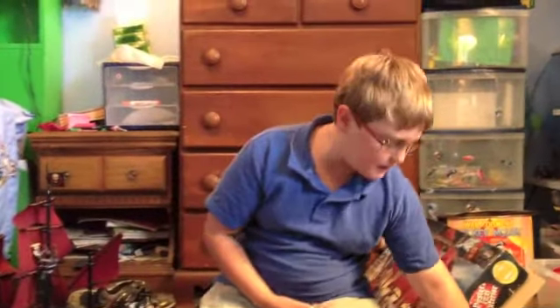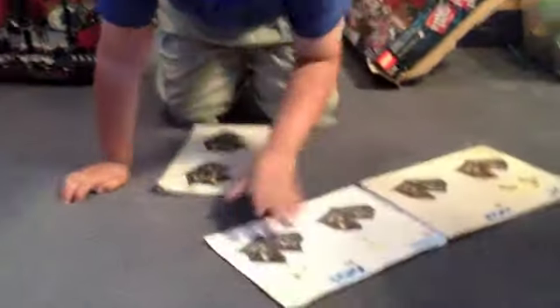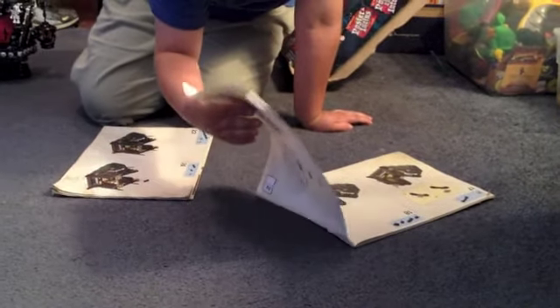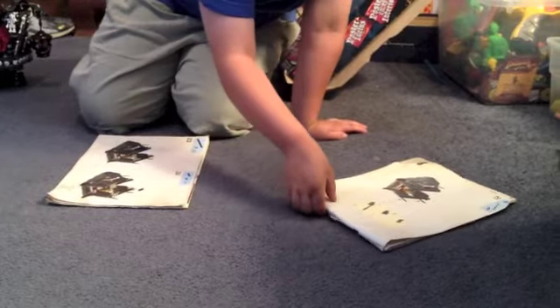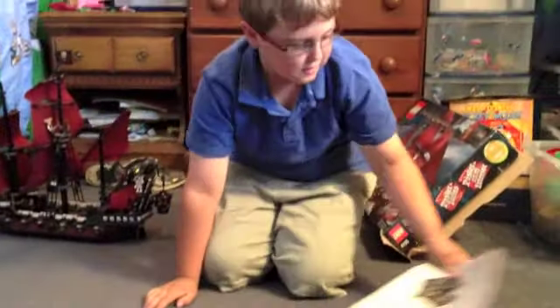Then you get two instruction manuals. The first one has 84 pages of building. The second one has 74 pages of building.